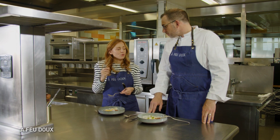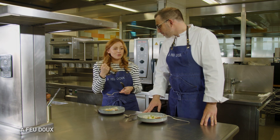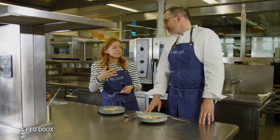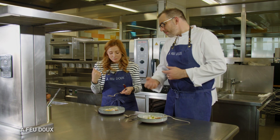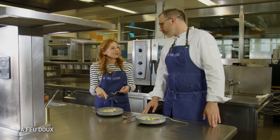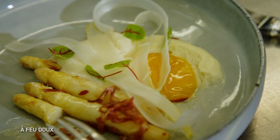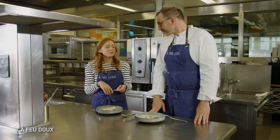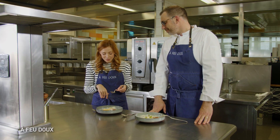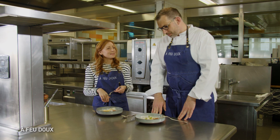C'est la première fois que je mange vraiment de l'asperge blanche rôtie comme ça. J'adore, en fait — j'aurais jamais osé. Et je la trouve encore meilleure cuite comme ça que dans de l'eau. Parce que dans l'eau, on lave l'asperge, le goût reste dans l'eau. Alors que là, t'as vraiment le goût de l'asperge. Le mariage avec la petite crème, le jaune d'œuf qui vient lier, et puis la gourmandise avec la charcuterie, la pancetta — c'est top. Je pense que c'est une belle recette. Merci à toi, Valentina. L'asperge dans tous ses états, c'est top.